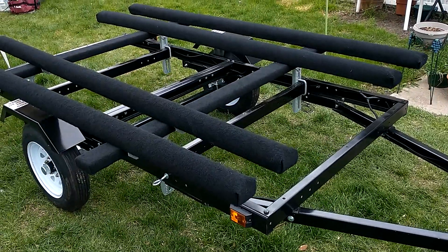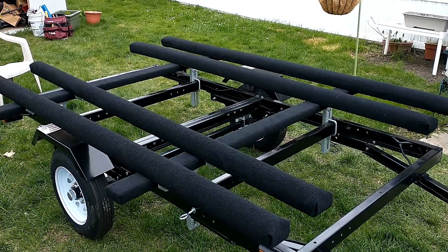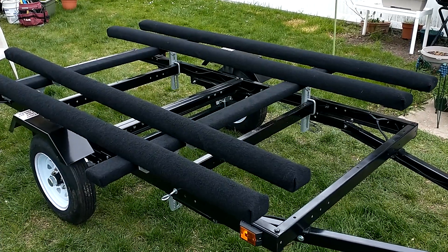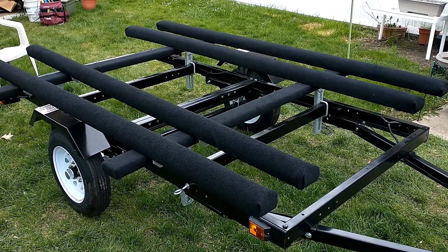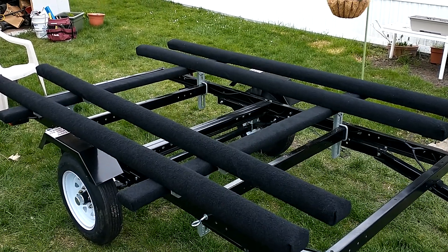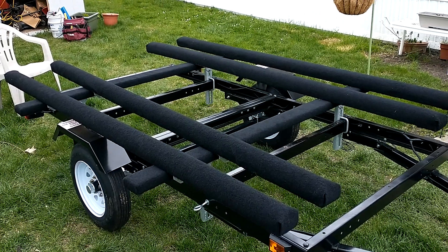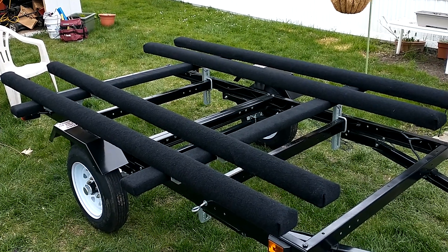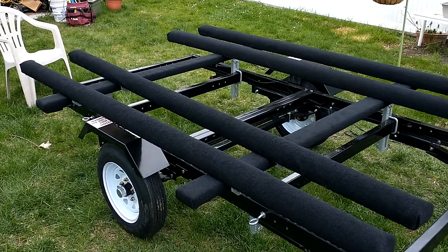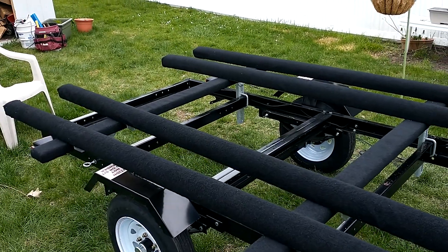I decided to go with carpeted bunks instead of PVC — I wanted to give that a try. I took some 2x4s and some 3-inch pool noodles, cut the pool noodles in half, used spray adhesive and glued them to the 2x4s. Then I wrapped all of that in marine carpet and tacked it down with stainless steel staples and a little bit of spray adhesive here and there. That turned out pretty good.